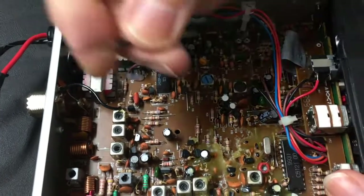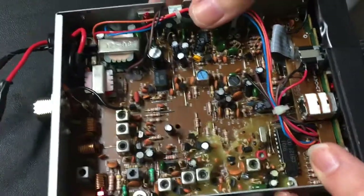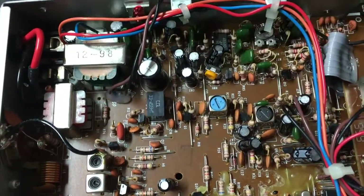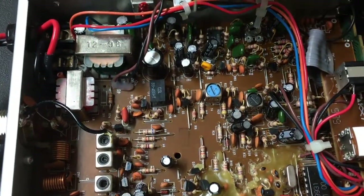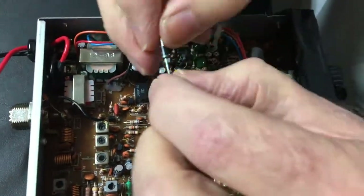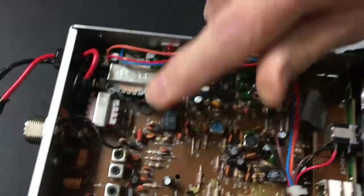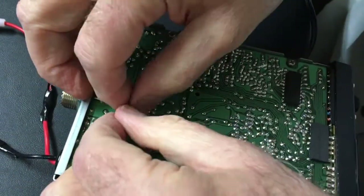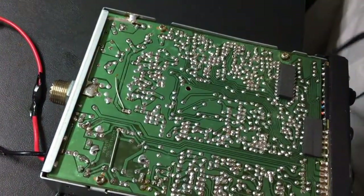Now here's our new diode. We want to make sure we remember the banding, but if you look down in there, you can see that there's a band already there on the board — it tells you what direction that diode's supposed to go. We'll get that diode ready, want to bend that a little bit, kind of match the other one. We got those lined up nice. I'm going to push that through and give it a little tug, and you can see now it's nice and tight, right up against the board where it's supposed to be.